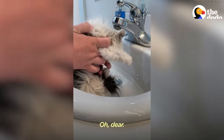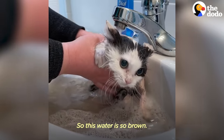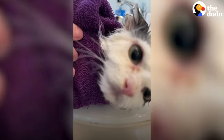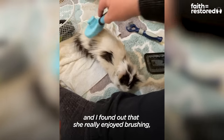Oh dear, switch sides here. This water is so brown. Let's see your face. After the bath, we started brushing.